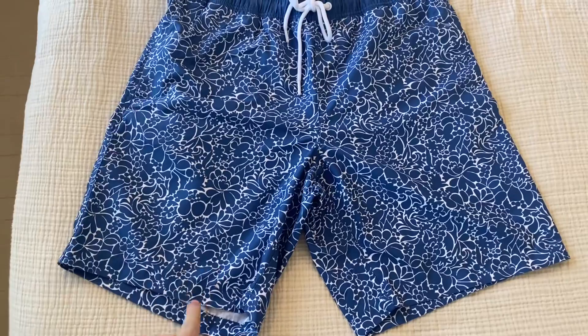I'm Joe and we're taking a look at the Amazon Basics men's swim trunks. These are in the navy floral pattern. I wanted to give you a close-up of how they look, and then I'm going to try them on so you can see how they look on.